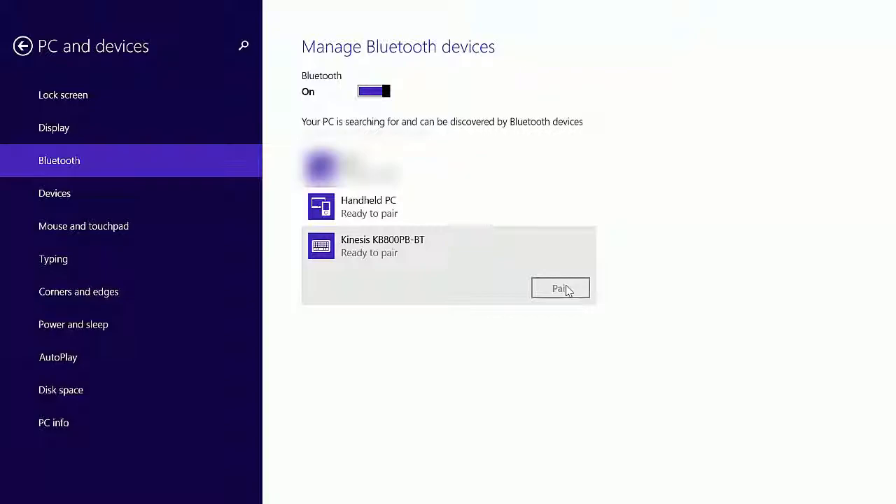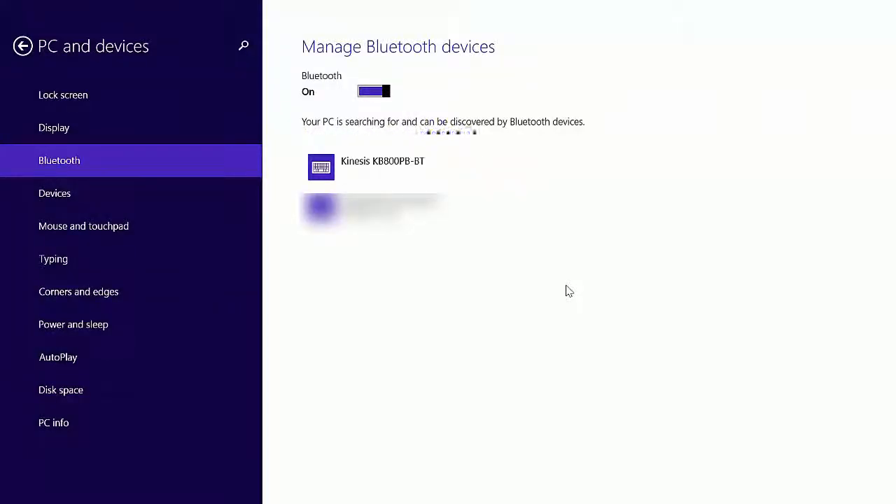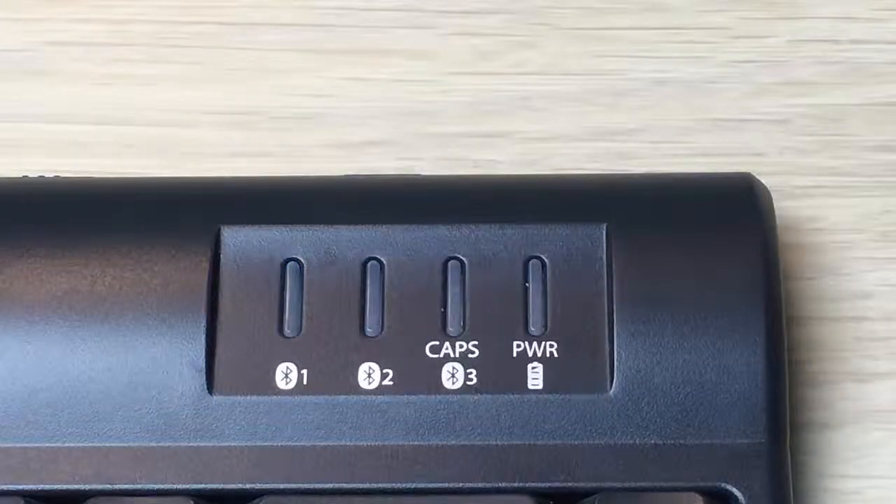The computer will prompt you to enter a unique passcode into the keyboard. Type in the passcode and press Enter. If you've entered the passcode correctly, the computer will state "Connected" and the flashing blue LED light will turn off.